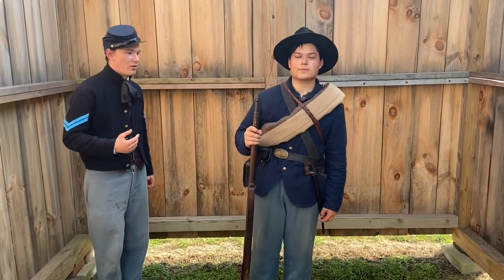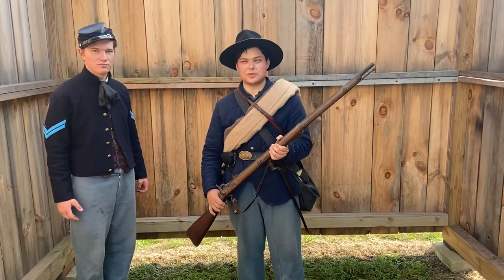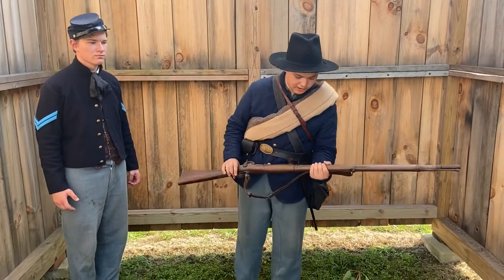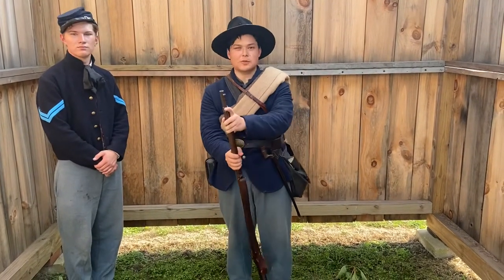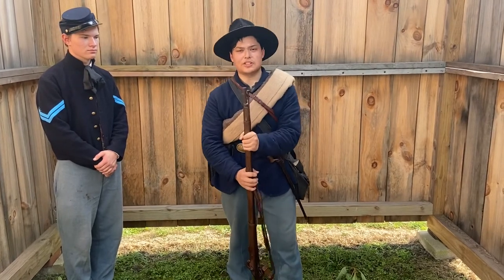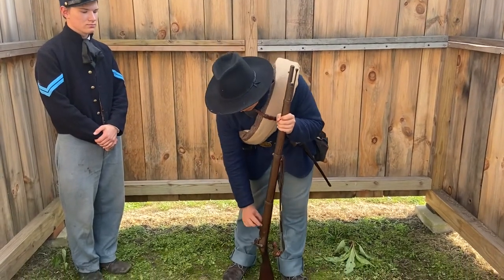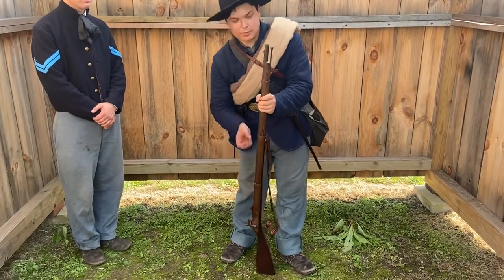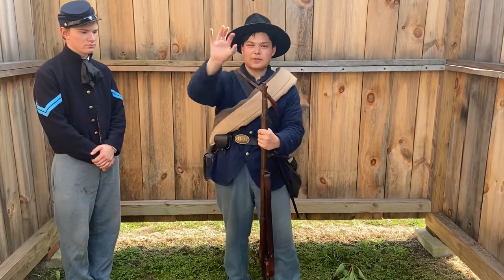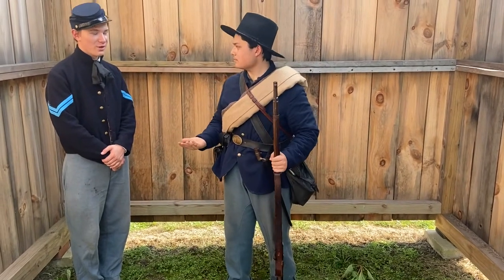The rifle he is carrying is an 1861 Springfield, which was loved by the troops during the Civil War. It was rifled — meaning it had grooves in the barrel — and used a Minié ball. The Minié ball had grooves that matched the barrel, and when fired, the spin would launch the ball farther — up to about 500 yards.